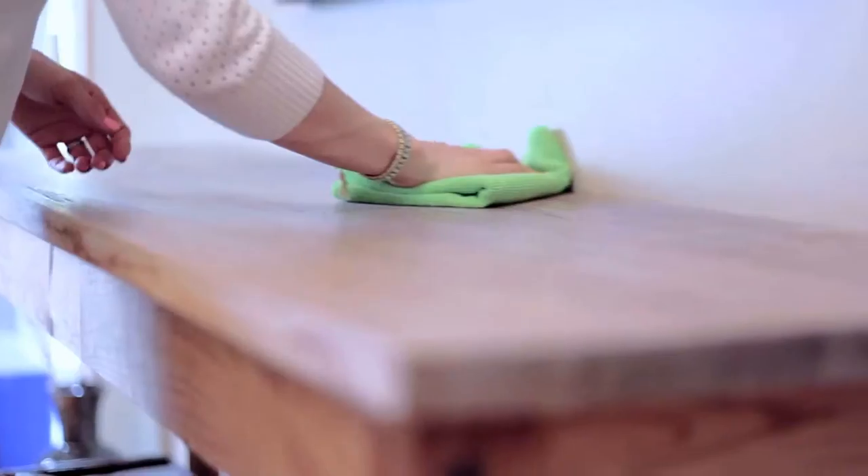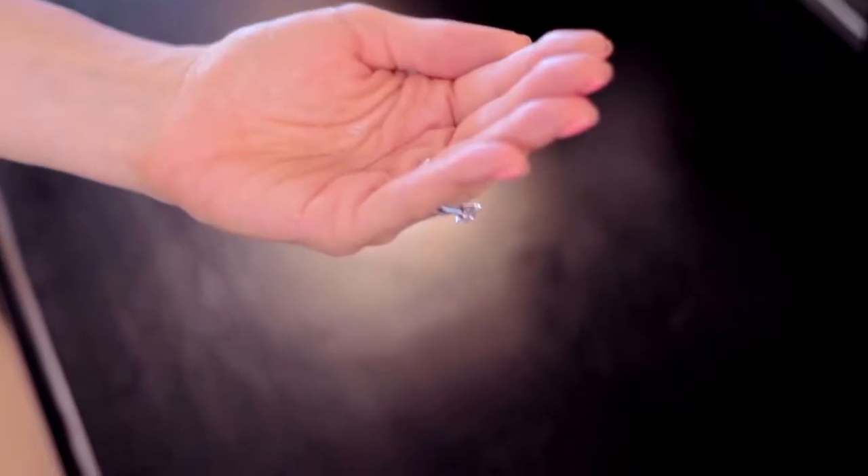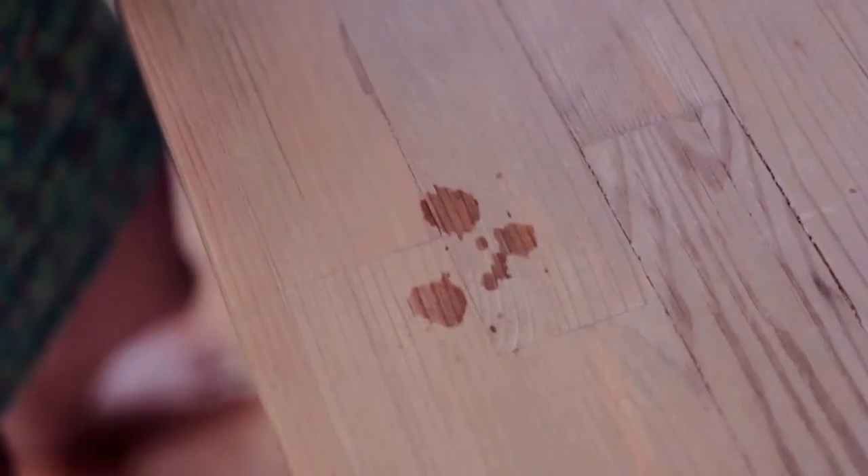If your wood is unfinished, just clean it using a dry microfiber cloth because moisture can parch and or warp the wood. To determine if your wood is unfinished, just add a drop of water to the surface. If it beads, it's got varnish, and if it absorbs and leaves a little mark — which will dry up, don't worry — it's unfinished.